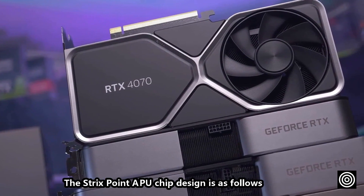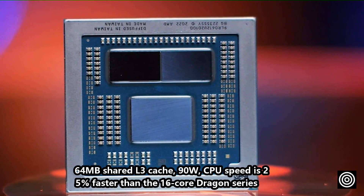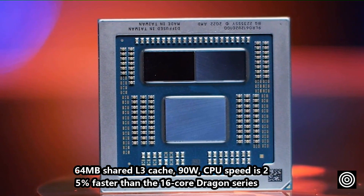The Strix Point APU chip design features a Zen 5 chiplet design with up to 16 cores, 64 MB shared L3 cache, a 90W TDP, and CPU speed 25% faster than the 16-core Dragon series.